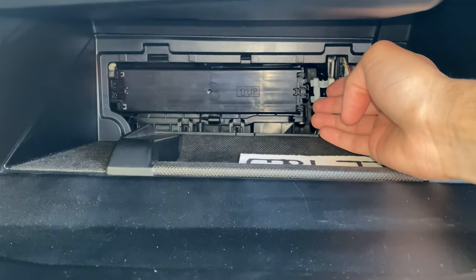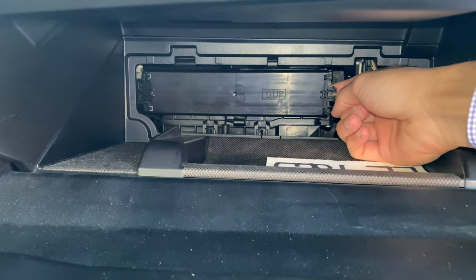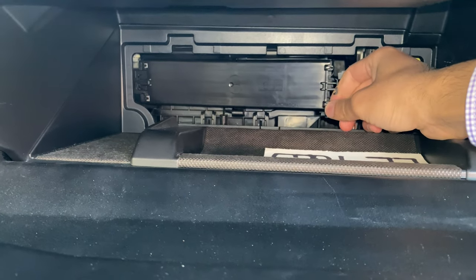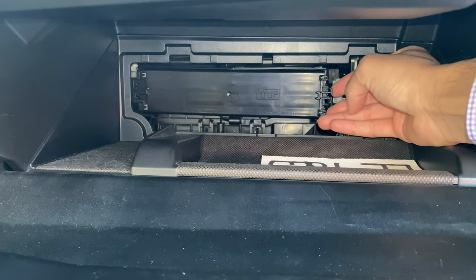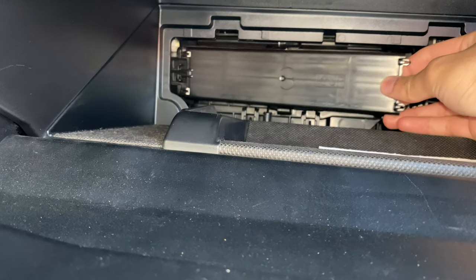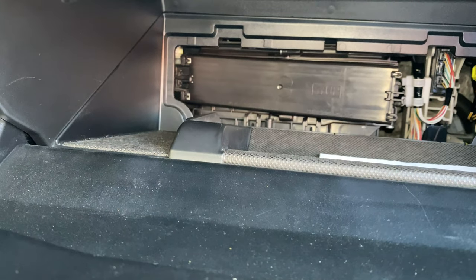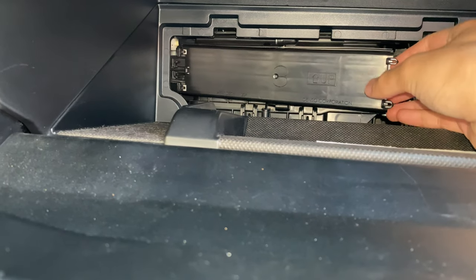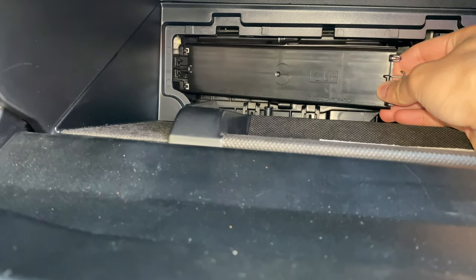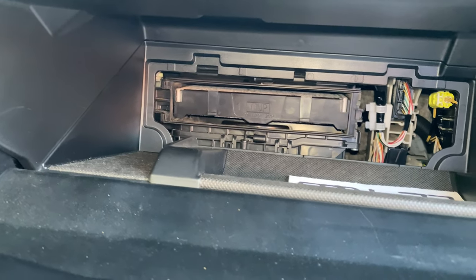This thing took me a hot minute to figure out how to open up, but basically what you want to do is get your finger on the edge of this and just pop it open, just like so. These little edge pieces — just put your finger on the edges of those and pop it open. There should be some tabs on the side that slide in and out of little plastic loops there. It does a little number like that — you just want to slide it out like that.